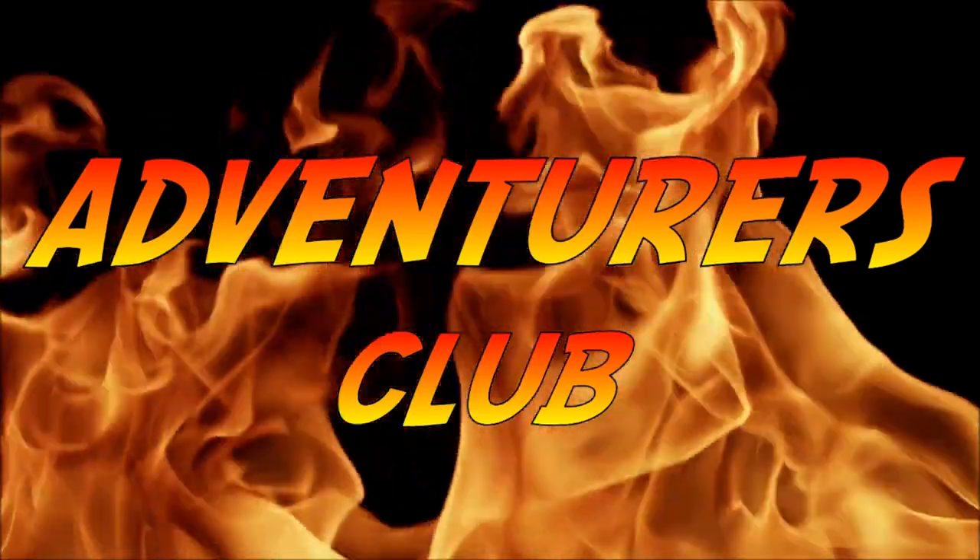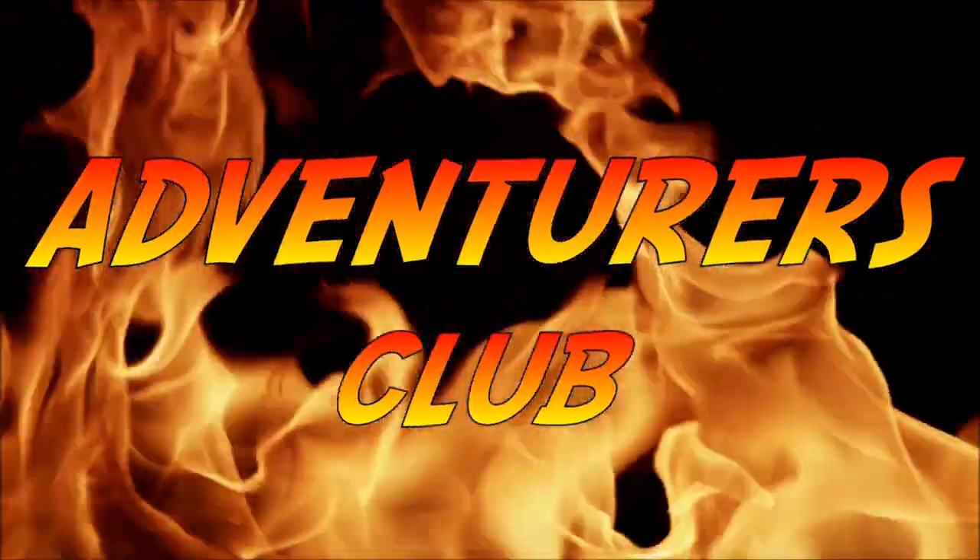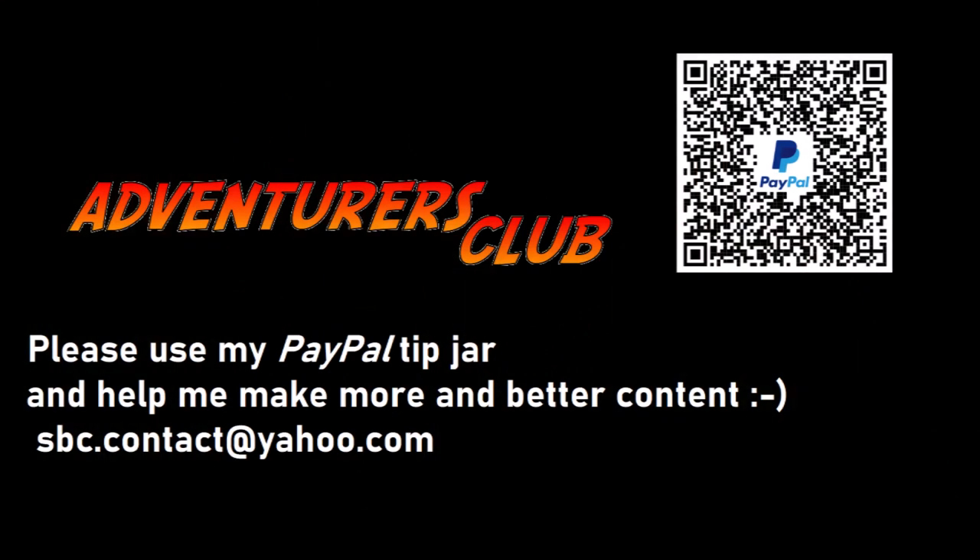Hope you've enjoyed it. Please subscribe and share this video. I don't have any of those support platforms, but I may now have a PayPal tip jar — feel free to use it.